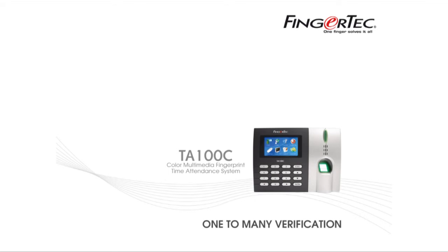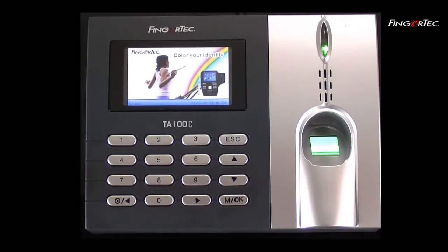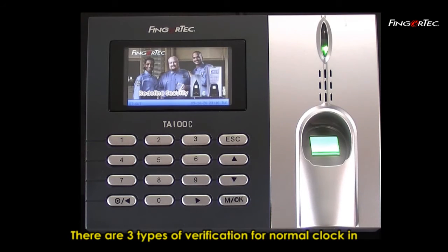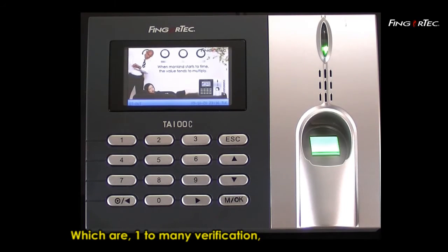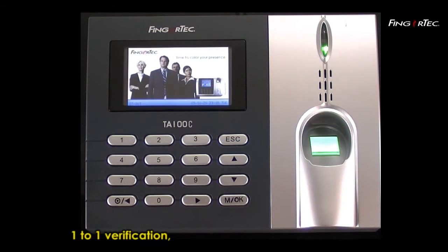There are three types of verification for normal clock-in and clock-out functions, which are one-to-many verification, one-to-one verification, and password verification.